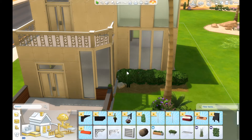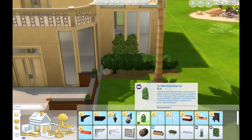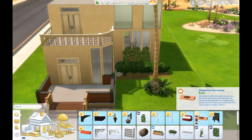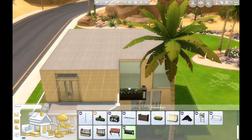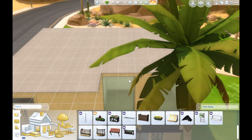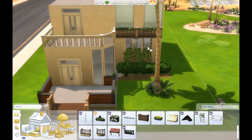If you guys really want to tag me and show me what you're going to be doing with this family, feel free — I would love that. If you want me to upload this house, let me know by giving it a thumbs up.